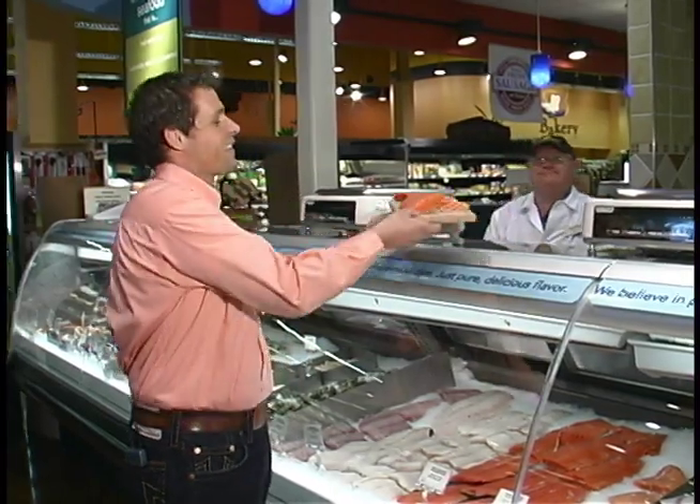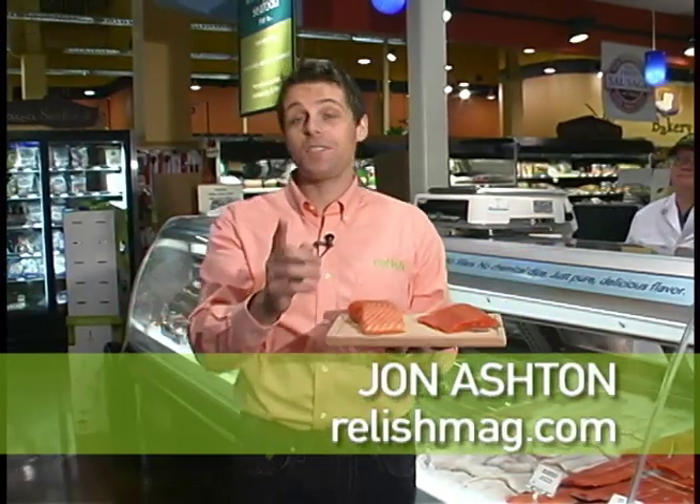Thanks very much, Sam. Hi, I'm John Ashton for Relish Magazine. Today we're talking about salmon.